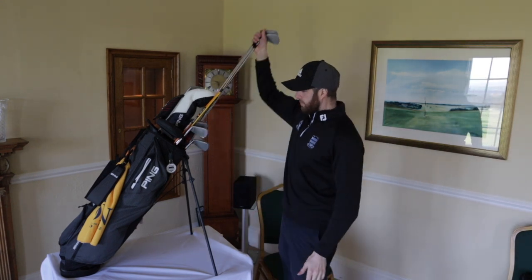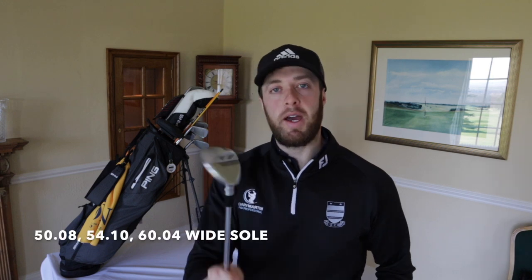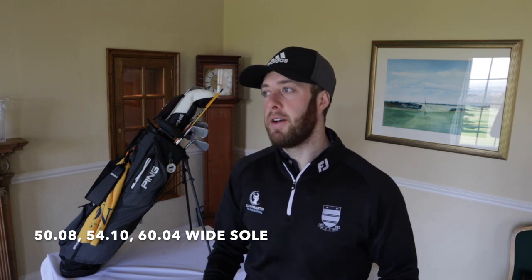So we'll start with the wedges. I'm carrying the Vokey SM8 wedges - the Titleist Bob Vokey wedges, SM8s in chrome. I think these are the very best on the market. I've used a lot of Vokey wedges over the years; feel-wise they're fantastic, spin-wise they're great. When you're buying wedges, if you want ultimate control around the green, make sure you get wedges with a milled face.